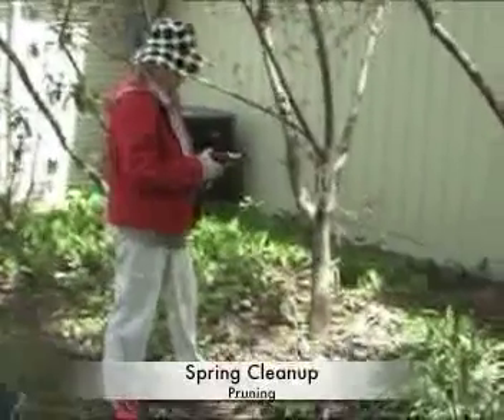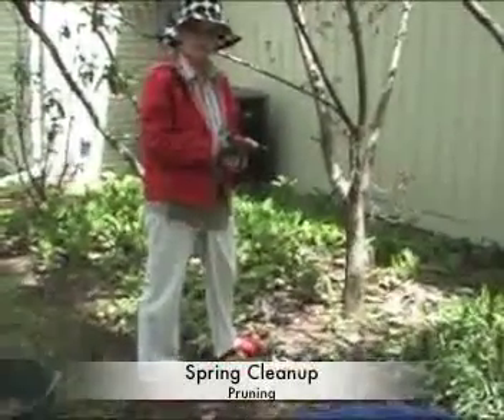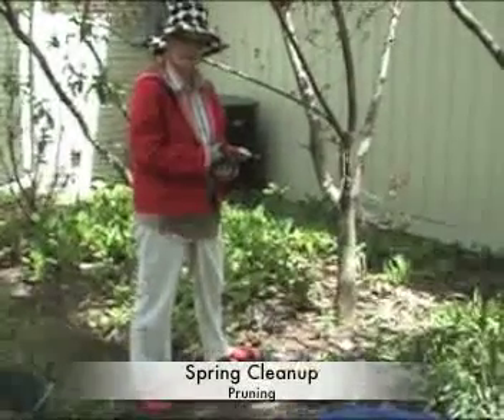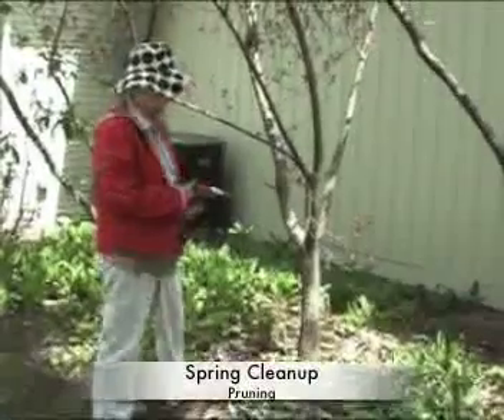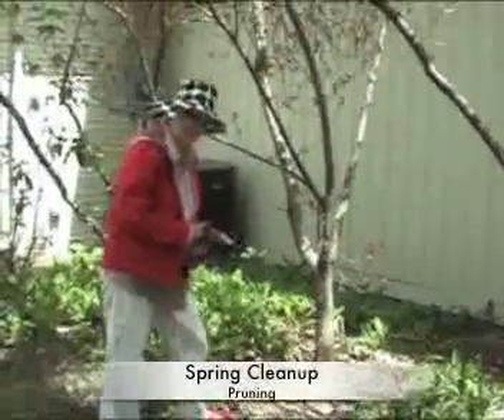This is what we have to do. Helen, I planted these trees and they're really not in the right spot. But we're going to deal with them. Every year we end up with these little suckers and little sprouts, and it just makes the tree look unattractive. So fortunately you're here to cut off all the little ugly bits for me.